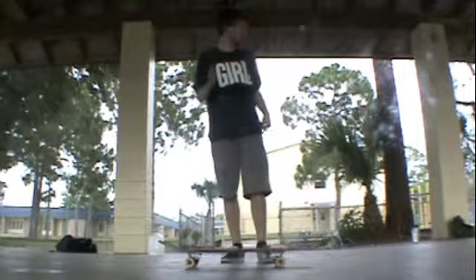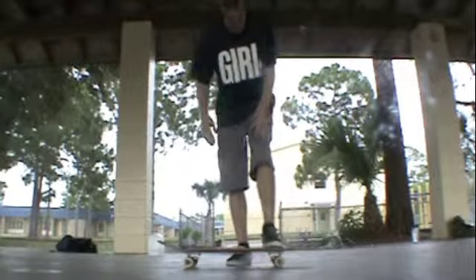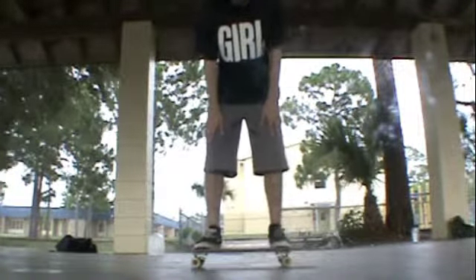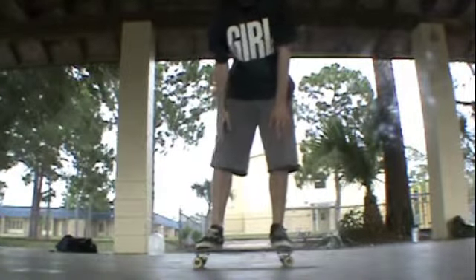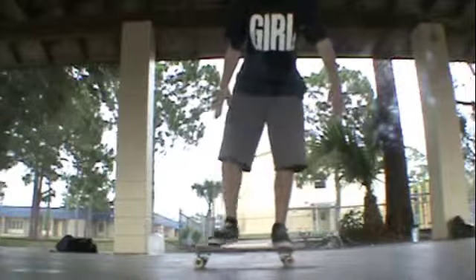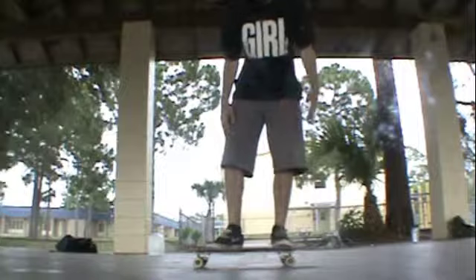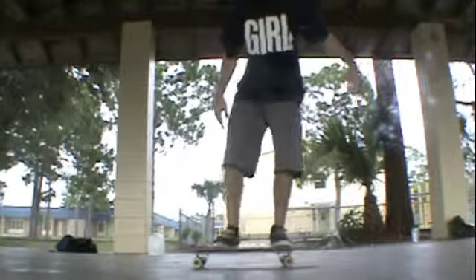Alright, so now that we've gotten that covered, approach your skateboard. Place your feet on the skateboard. Now, what you want to do is place your front foot — whichever foot you put forward — right in the middle. Or if you're a noob, you can start up there or something. It doesn't matter, just wherever is comfortable, anywhere in that area.